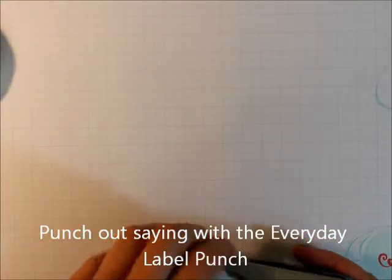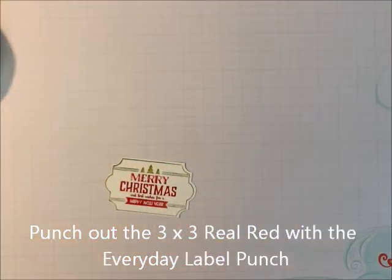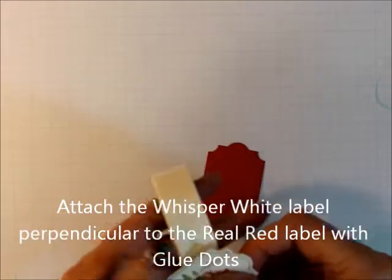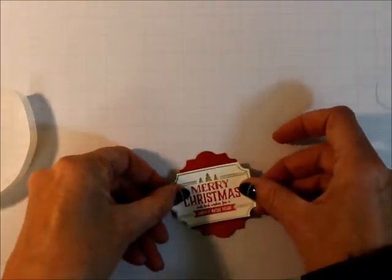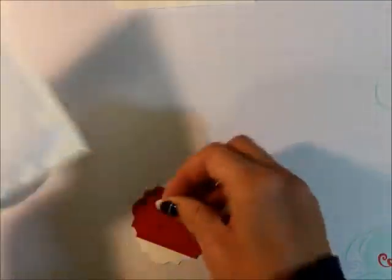Then you're going to punch this out using your Everyday Labels punch. I used a 3-inch piece because if you center it, you can just get it into the punch by holding both sides, and then punch it out. Then you're going to take your 3 by 3 and punch that out too. Take some glue dots and glue these in a perpendicular position, just like this. And that's really all there is — you can put a couple Dimensionals on there.